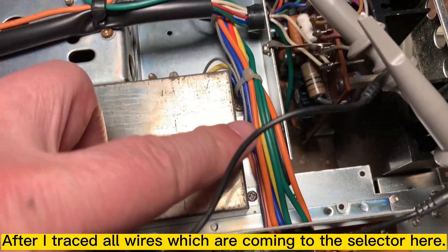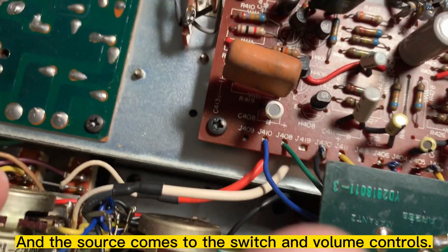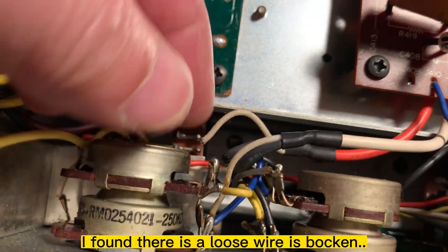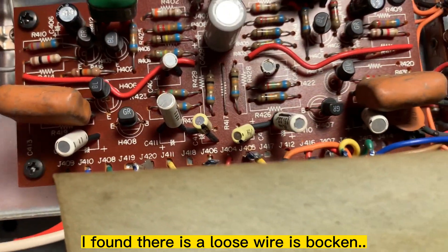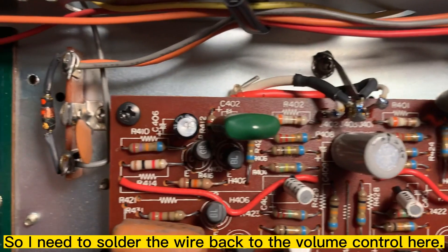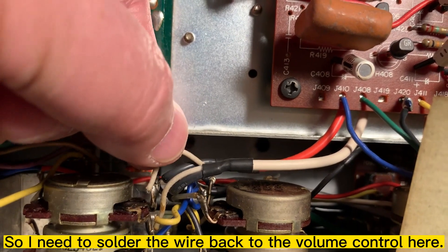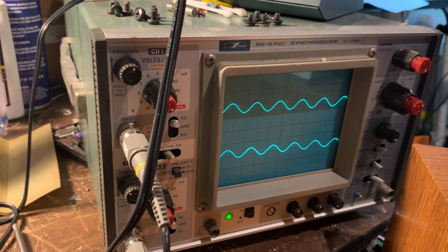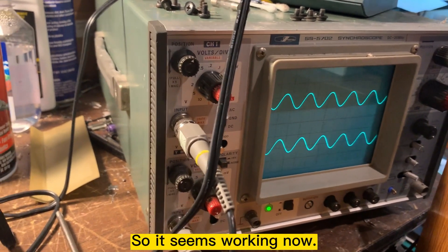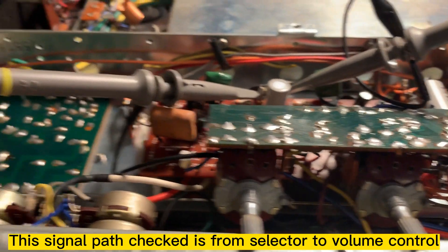After I traced all this wiring through the selector and coming to this connector and then to here, I found this wire — it's broken on the right channel. The right channel wire goes to here, so I need to solder this wire back to the volume control. You can see both channels have signal now.